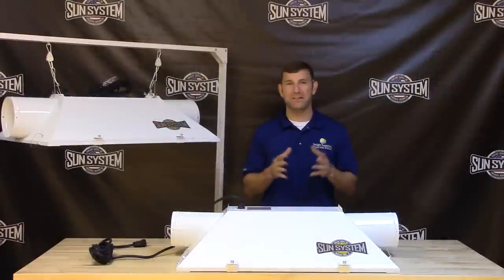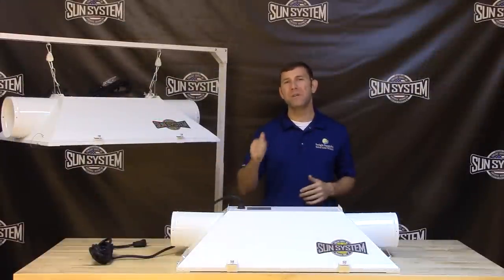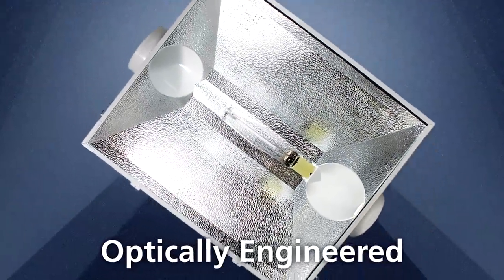The Dominator's massive size allows for a more uniform light reflection and broader coverage area while being able to stay close to your plant's canopy. The highly reflective interior surface offers excellent reflection and light diffusion.